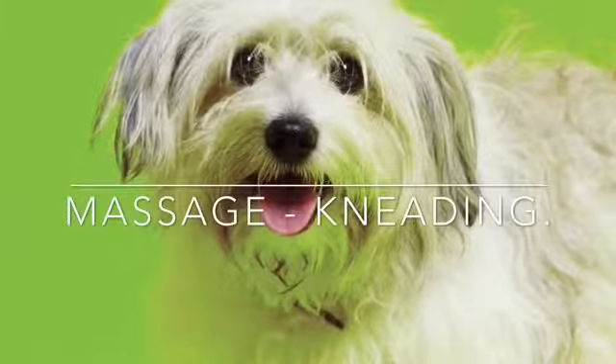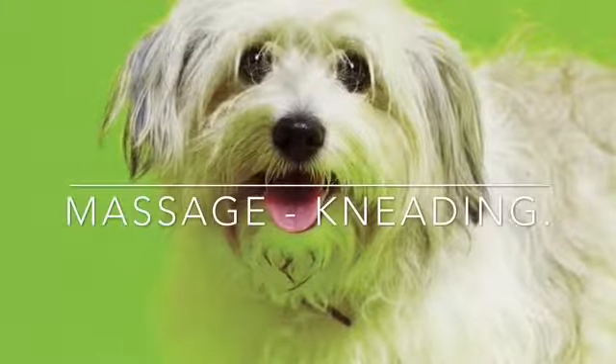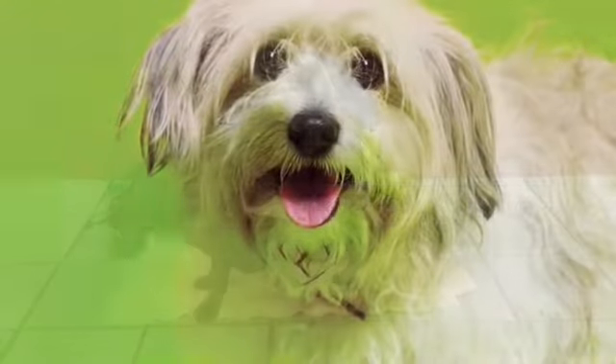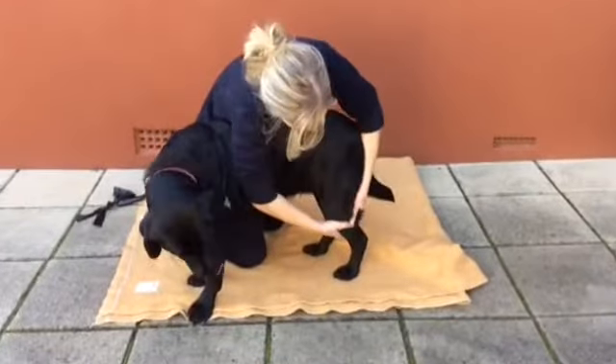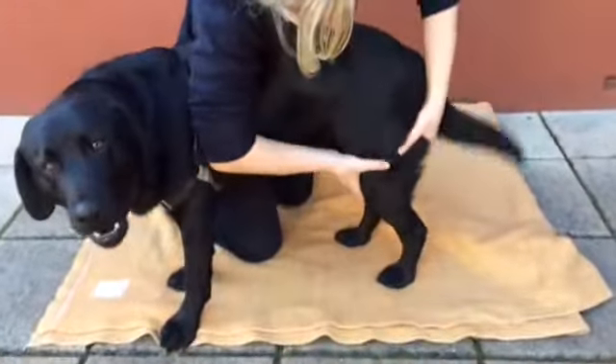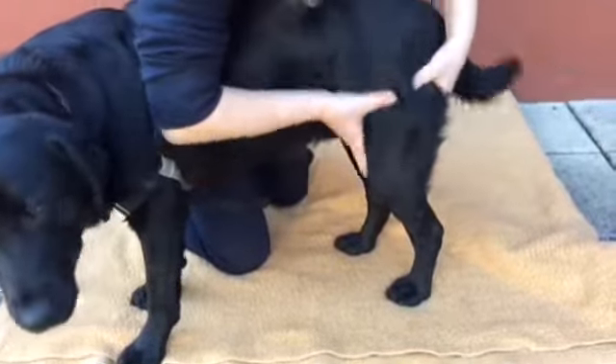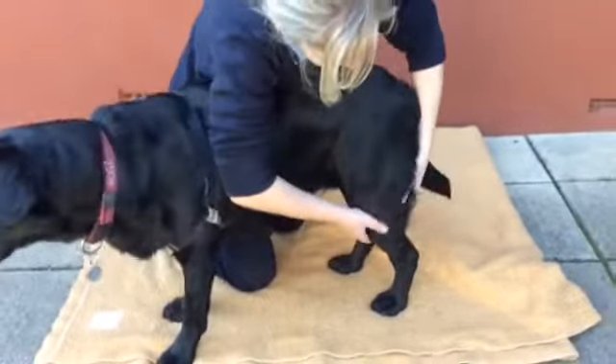Kneading is a technique used to help relieve muscle fatigue, tightness and soreness. To perform kneading, use your thumbs and or fingers and in a circular rhythmic motion, push the muscles inward and upward. Work clockwise with your right hand and anti-clockwise with your left hand. Pressure should be applied and released as you go.